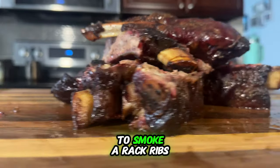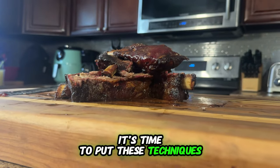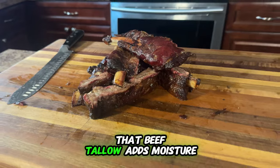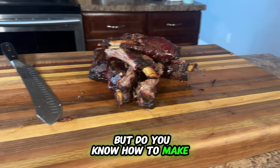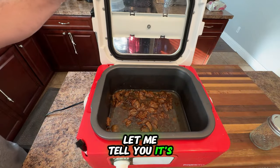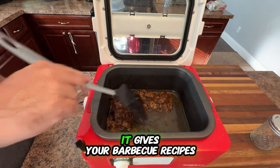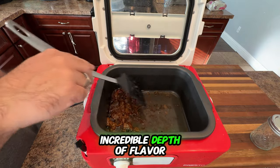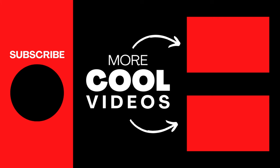Now that you know how to smoke a rack of ribs that will wow everyone at your next barbecue, it's time to put these techniques to use. Remember how beef tallow adds moisture and richness to ribs? Do you know how to make beef tallow? It's super easy and it's a fantastic ingredient to keep on hand, as it gives your barbecue recipes an incredible depth of flavor and moisture. Click on the video right here and learn how to make this delicious beef tallow at home.